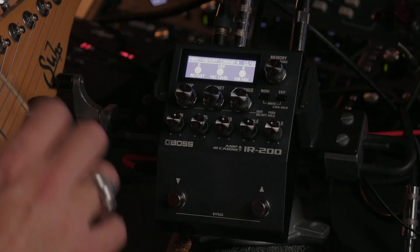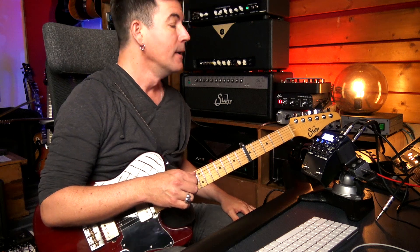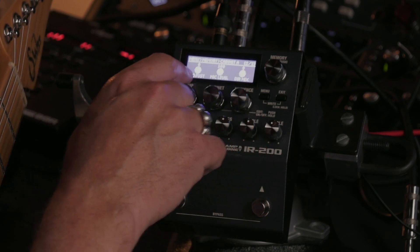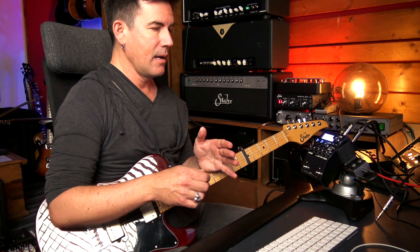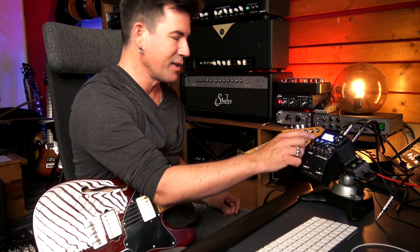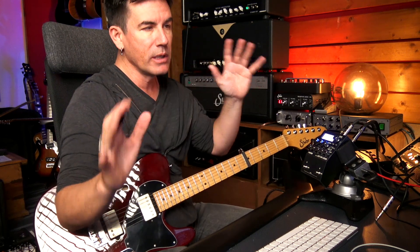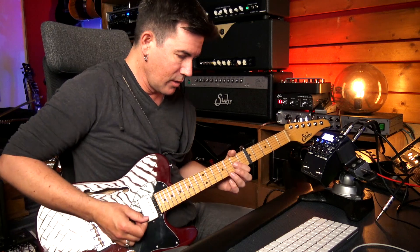It sounds really cool. I've got the Hall reverb on with around one second of reverb, maybe a little bit more. Something I noticed within the cab sim parameters: you've got this Adjust feature, and because you can have two IRs active at the same time, you can do some really neat things. When I turn up this Adjust, I'm hearing a split between the left and right channel, and it gives you a really, really nice stereo image. It's easier to just show you than describe.